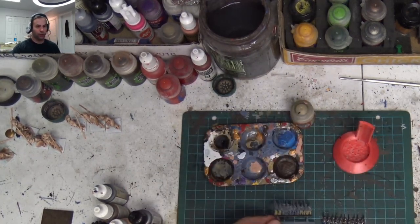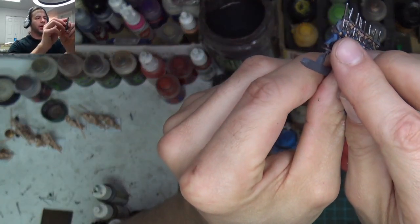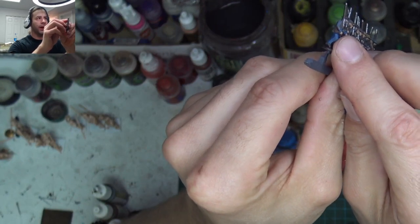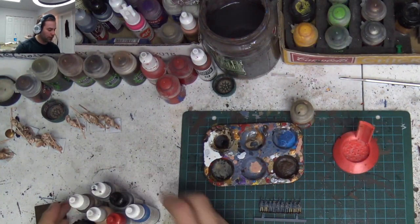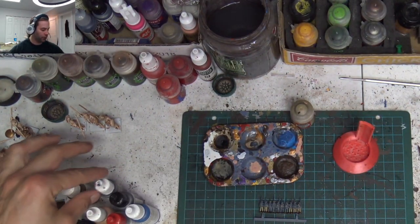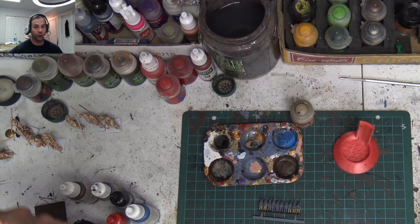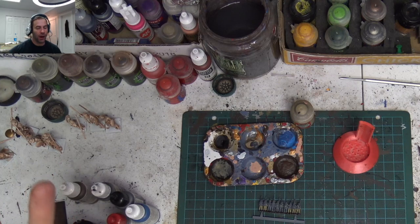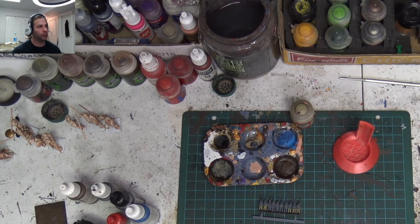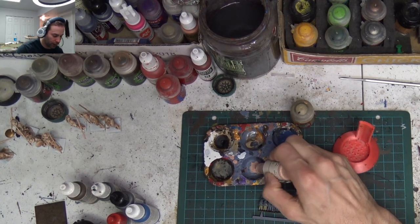If you get up real close to them, you can see that they have a cuff next to their hands, and I painted all the cuffs. So our next color in the setup is going to be the faces, and then we're going to do Shadow Cloak for the leather straps, the boots, and the facial hair. I don't know why Warlord Games gave these guys facial hair — it's one of life's great mysteries.